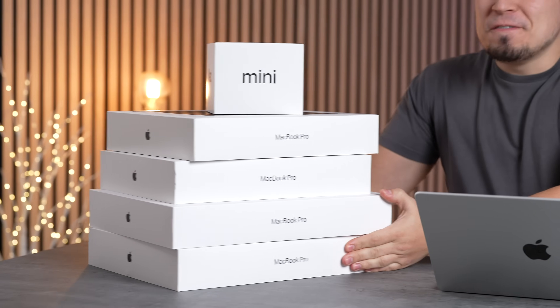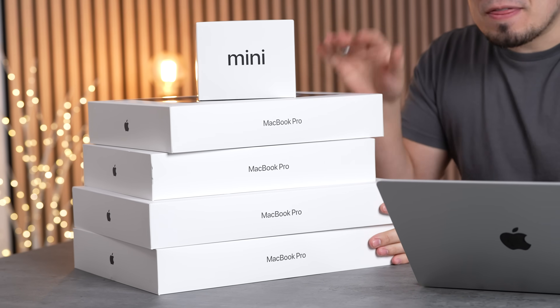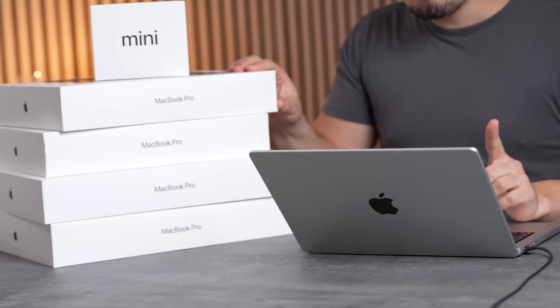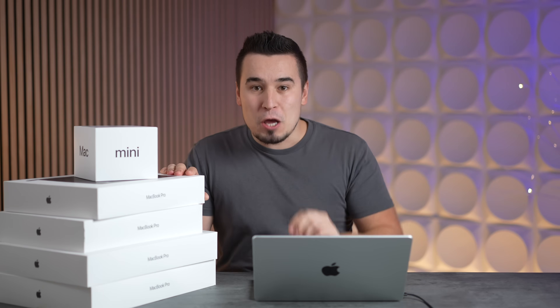Apple's M4 MacBook Pro is finally here, and today we're going to answer the most important question: is this upgrade finally as good as the original legendary M1, where Apple embarrassed Intel? The M4 is a pretty good upgrade, so we're going to find out in this video.